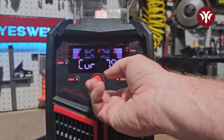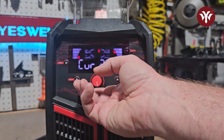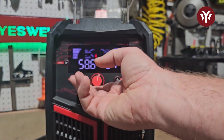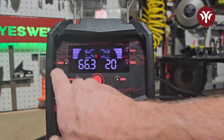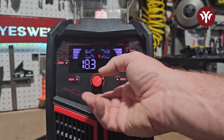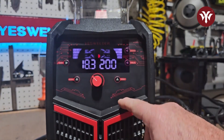In synergic MIG mode, current goes from 50 up to 200 amps. Under stick, it goes from 20 up to 180 amps. And lift TIG is as low as 10, up to 200 amps.